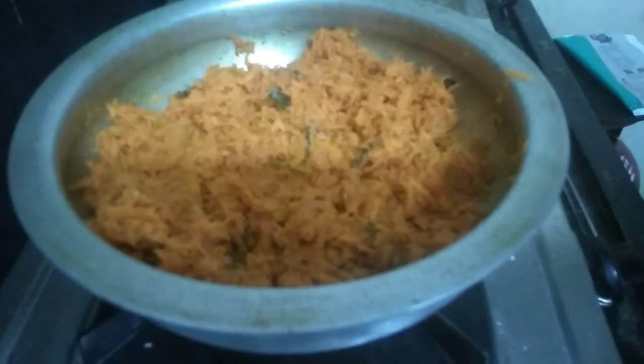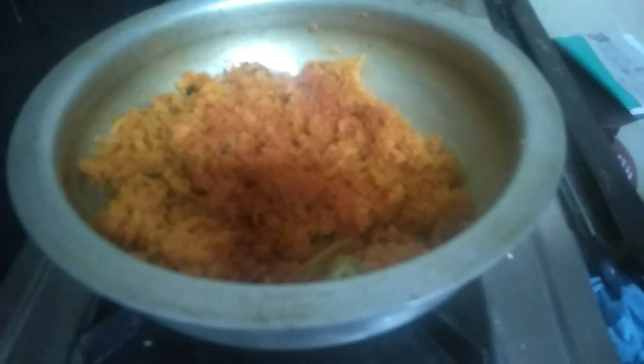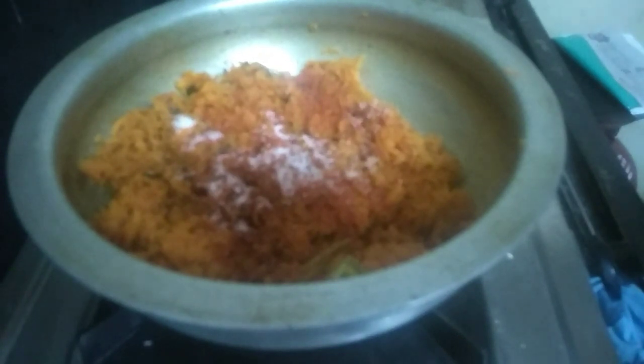We will eat the same curry as well. We will try it differently. Let's add salt and cook for 5 to 10 minutes.